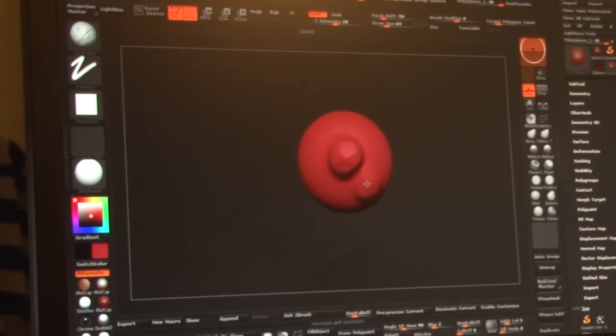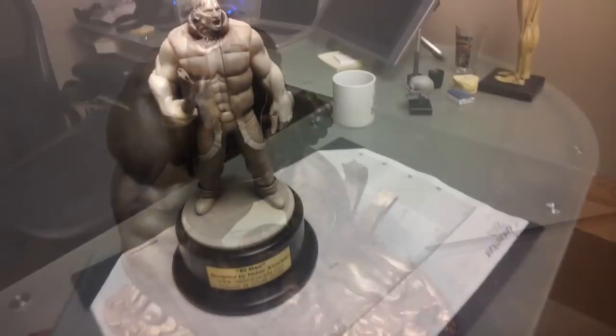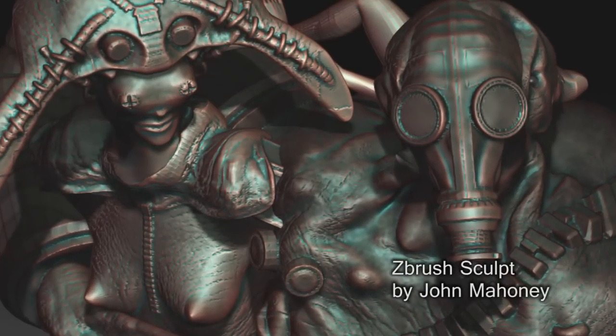ZBrush is a digital sculpting application that has allowed people within rapid prototyping worlds to do very unique things. It's the application of choice for sculpting, and it's a great application for printing because of all the tools that we've been creating within the last 13 years of development of ZBrush.